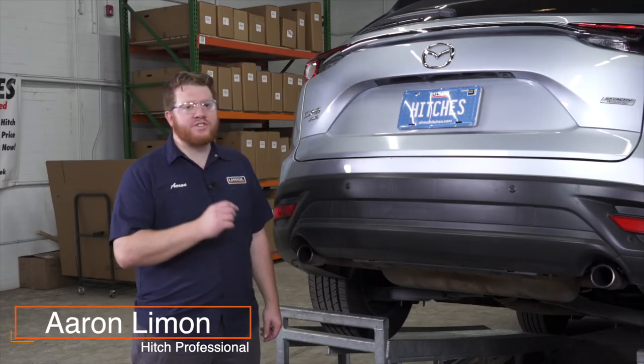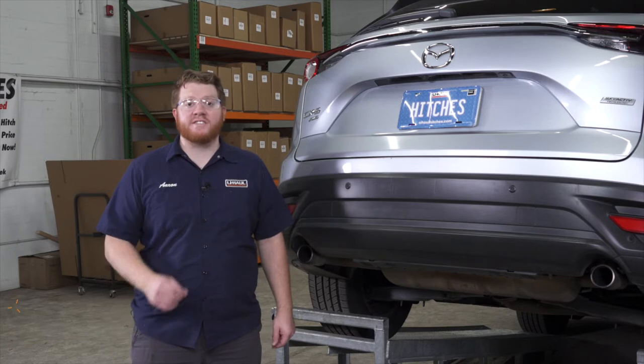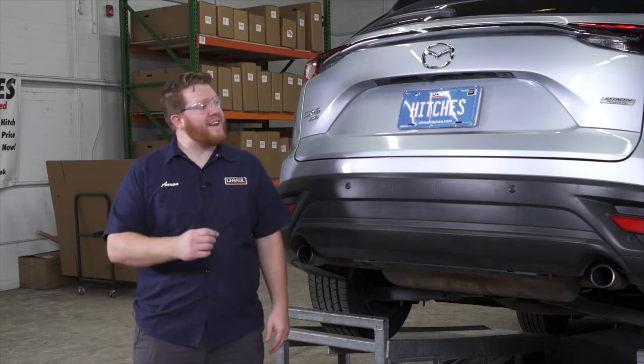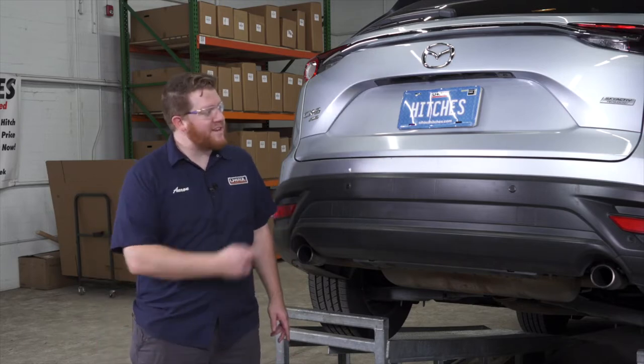Hey, what's up you guys? Installing a trailer hitch on your Mazda CX-9 can take you to some really cool places like camping, biking, or even towing a U-Haul trailer just about anywhere in North America. Let's go ahead and break down that install.